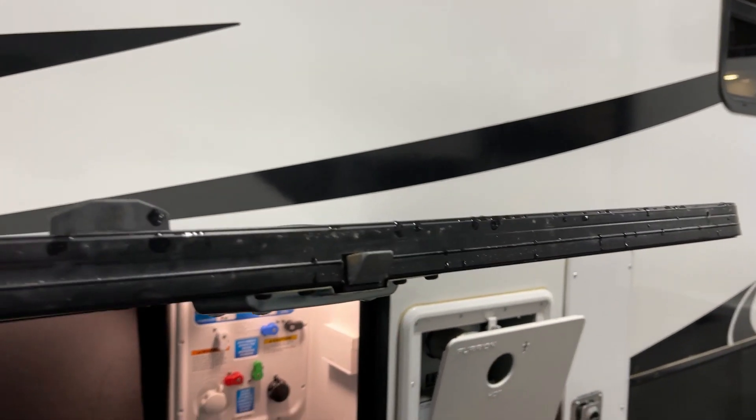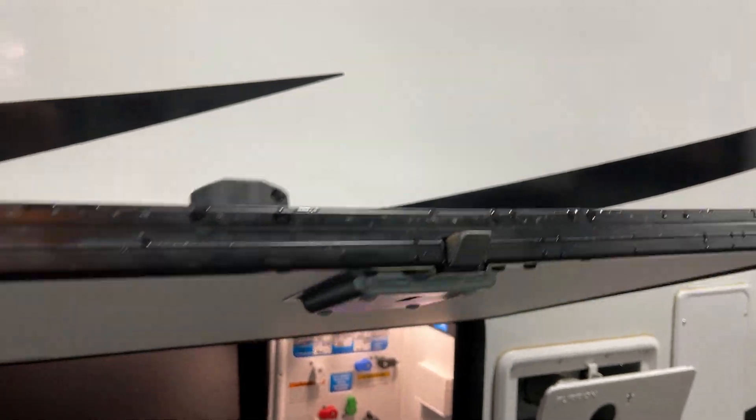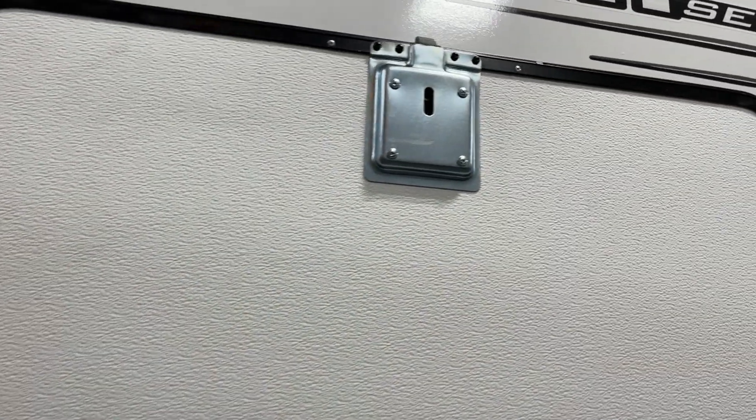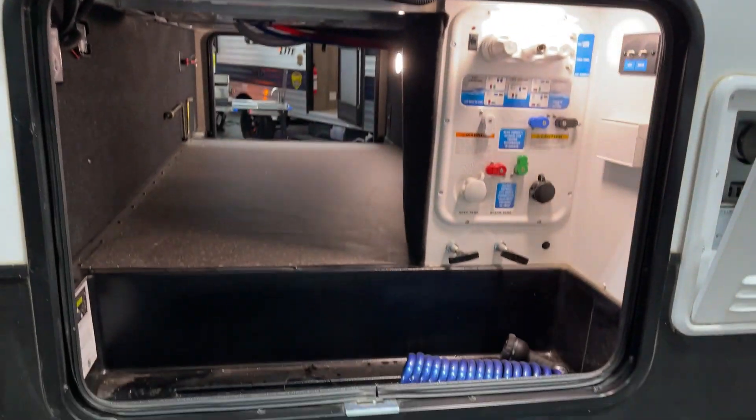Speaking of the door, let's take a peek at that. This is a very solid door — not flimsy or wimpy, not like a wet potato chip. This is a real solid door with magnet grabs on the top and a slam latch on it as well.